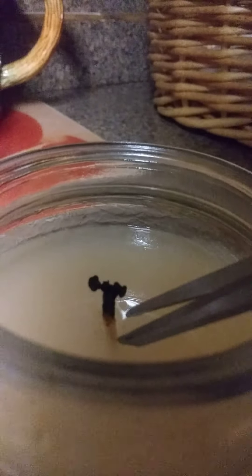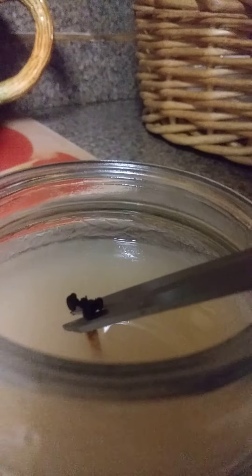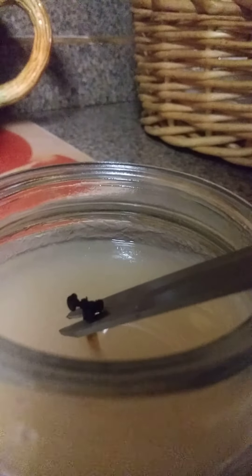I'm going to show you how to clip your wicks. If you look at the caution label on the bottom of your glass — every candle you buy, no matter where it comes from, should have a caution label. It tells you that you need to trim your wick to one-quarter inch.